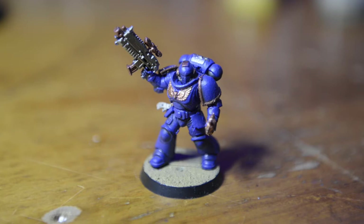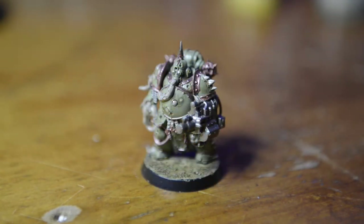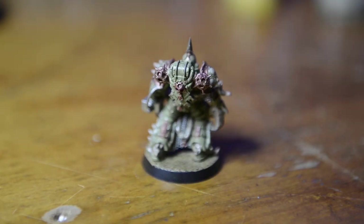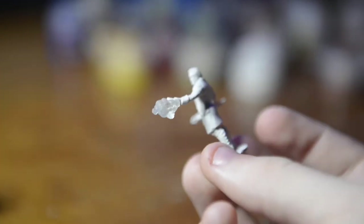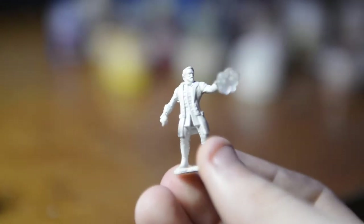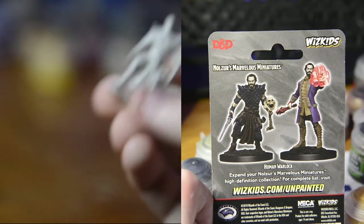These aren't exactly my first miniatures I've ever painted. I've had my go at Warhammer and ever since then I've really wanted to paint some more figurines. I'm saving up for an Ork Boy army at the moment but in the meantime I thought I'd get some smaller D&D figures. These are the ones we're going to be painting today. I picked them up from my local Zing shop — two of them for $10, which I thought was pretty good.